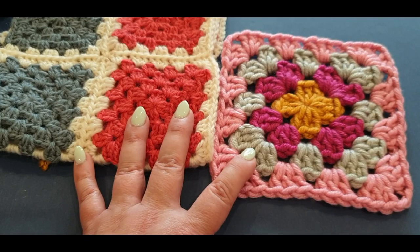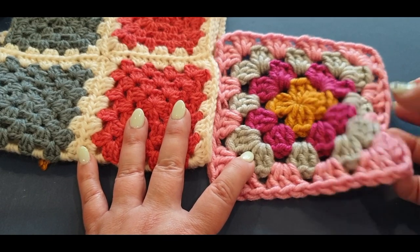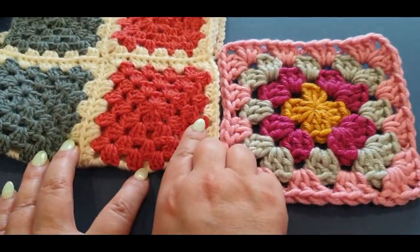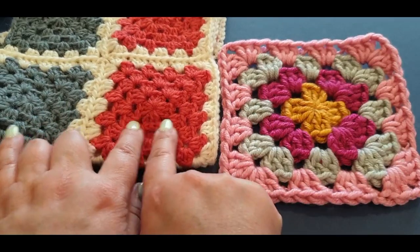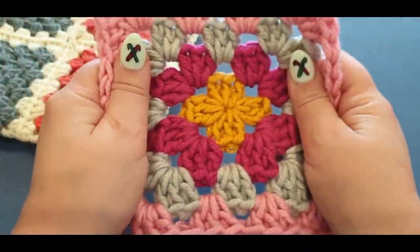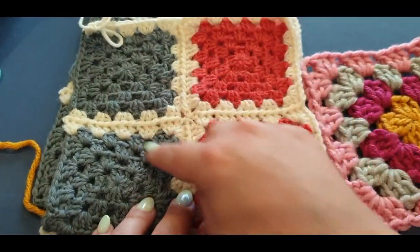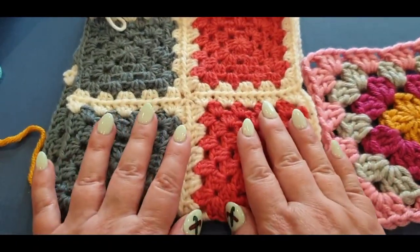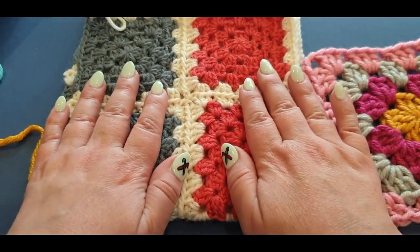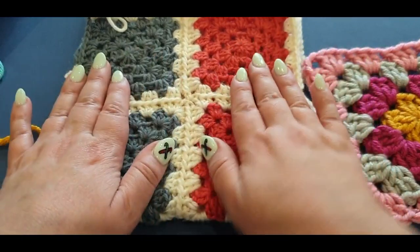Hello and welcome to Wow Crochet for another tutorial. My name is Mary, and in today's tutorial I'll be showing you how to make this gorgeous large granny square. It has the same number of rows as this little one, but look at the size of it — it's huge. We're doing this because this join-as-you-go is our current crochet along for Wow Crochet, and links to these steps will be in the description box below.